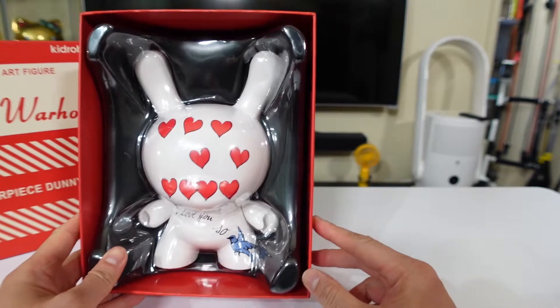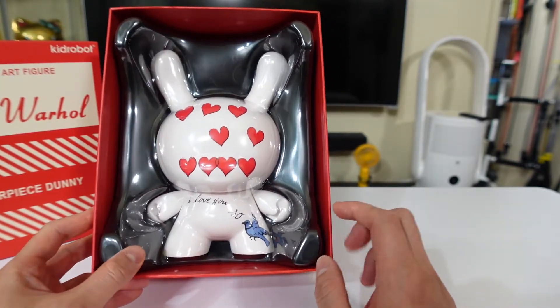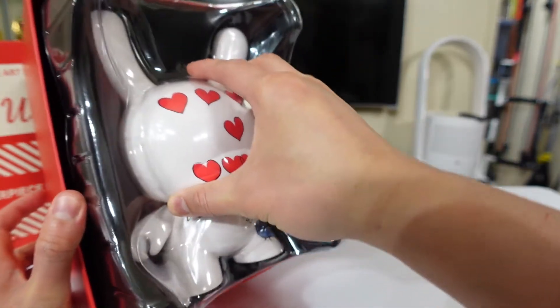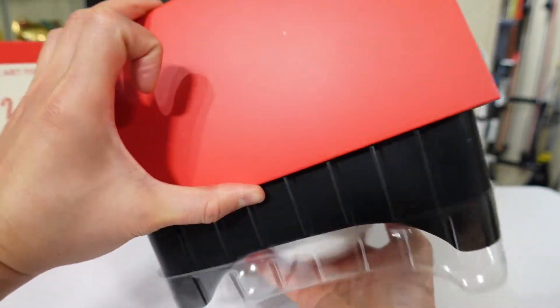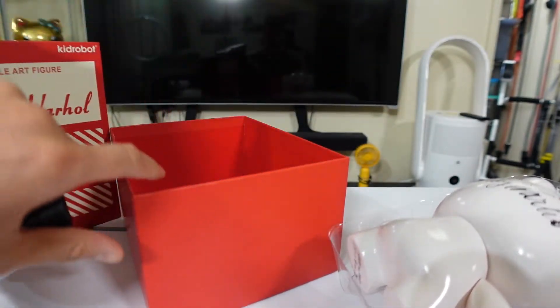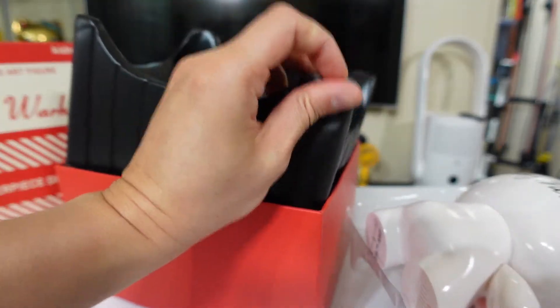And so it is an Andy Warhol painting — it's the 'I Love You So.' This is actually a Valentine's Day special, it's pretty cool. As usual with the Kid Robot packaging, there's a box and then an inner box right there — just box and then inside the box, really nothing much in there.